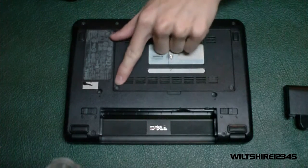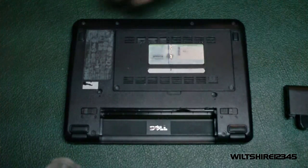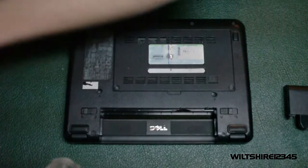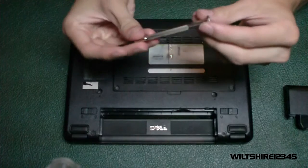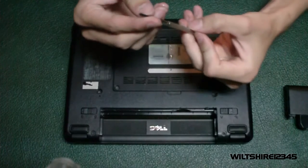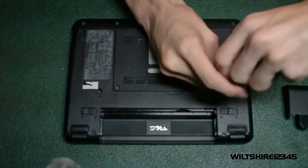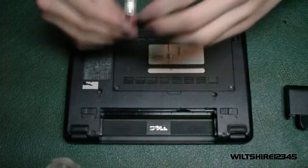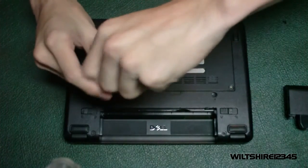There are two screws — one here and one here — and you need a star head screwdriver. You want to unscrew them and keep the screws in a separate pile, because we will be having more than two piles of screws.